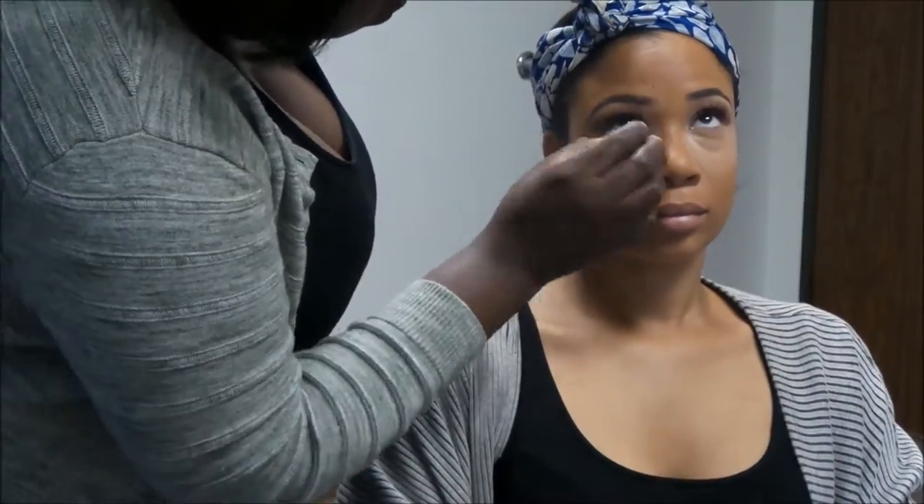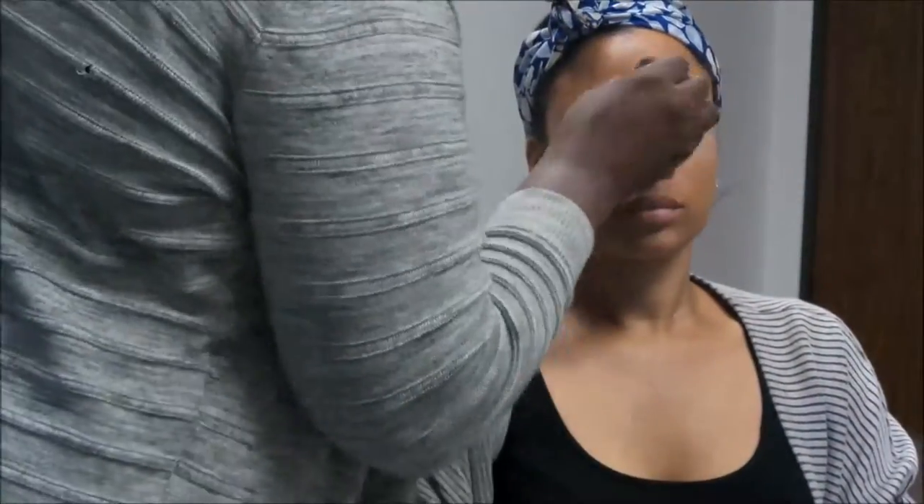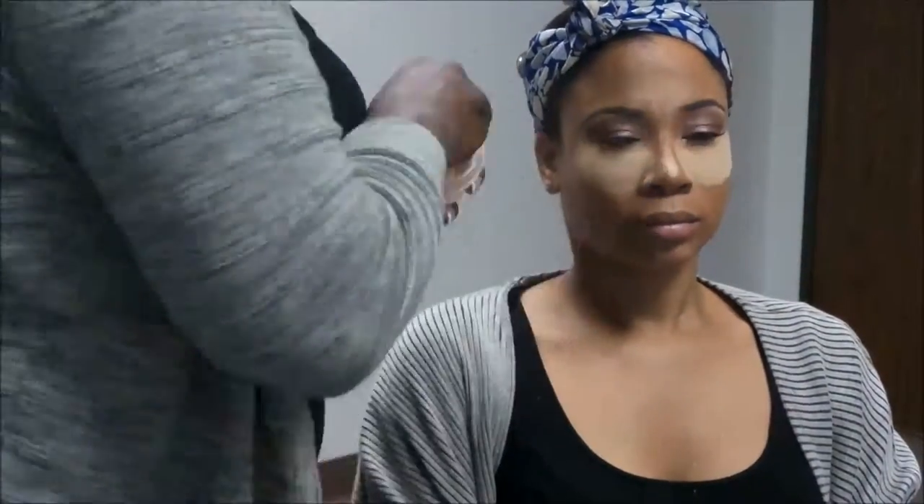Now I'm using foundation — I'm using NW 45 mixed with Makeup Forever number 173. I mix those together and put them on her face. The concealer I'm using is NW 25, and I'm using Banai banana powder to cover up the concealer and brighten that up. That's what we use the powder for — to brighten up those spots.